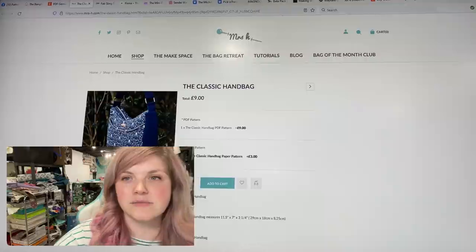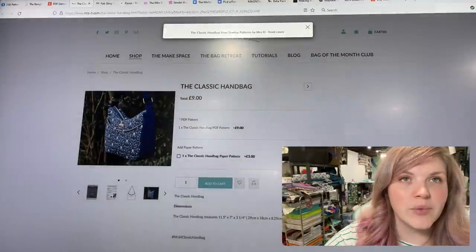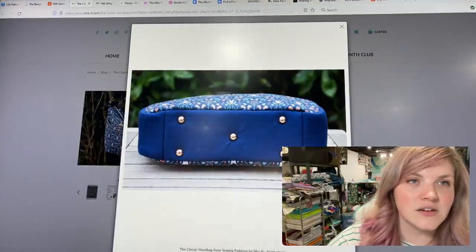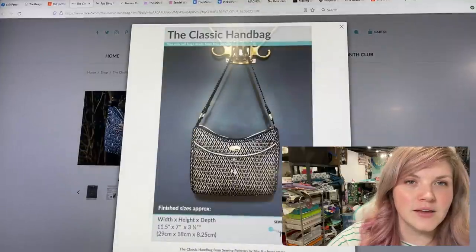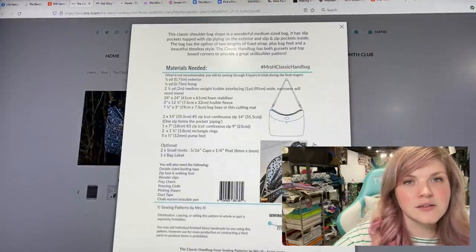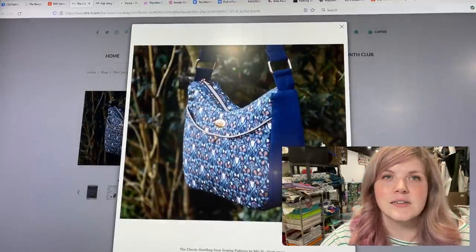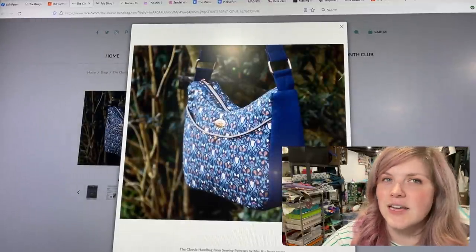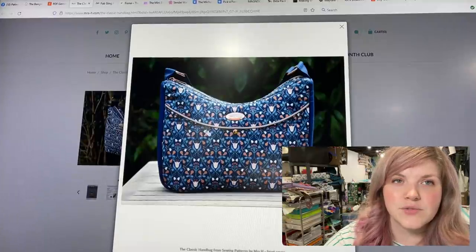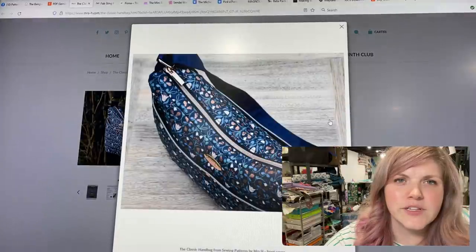This next one is from Mrs H Sewing Patterns — this is the Classic Handbag. It has a really nice front swooshy shape, purse feet along the bottom, and a front slip pocket with piping — I love that! It's got a nice gusseted top for a secure closure. It's a really classic, clean shape — very well done.